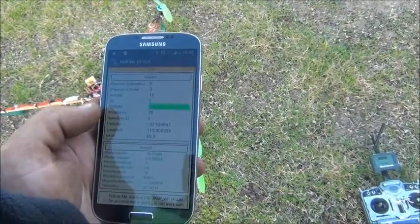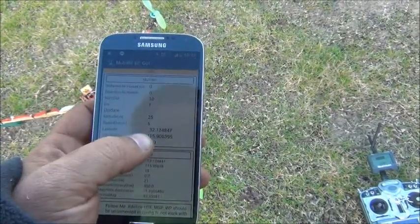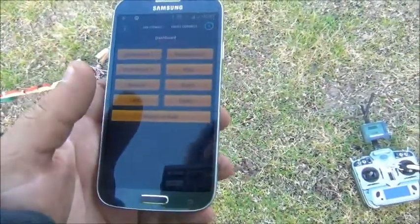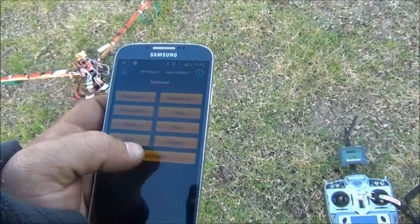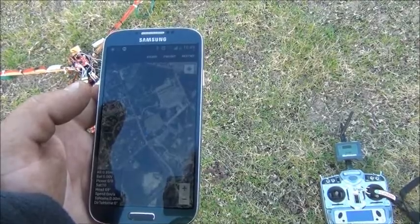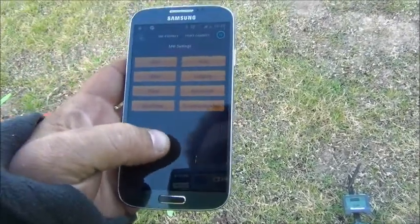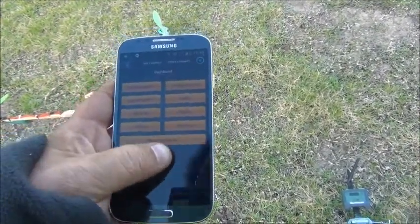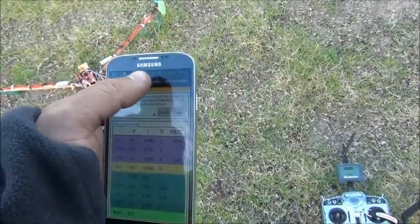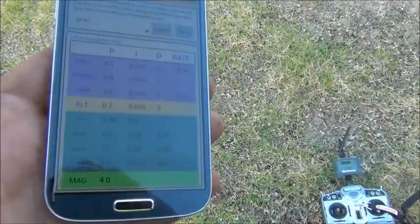All right, connected now. GPS tells us that it has a GPS fix — got 10 satellites — and tells us the exact position in GPS. Very nice. Altitude: zero meters. Waypoints, map — kind of shows us where we are. There are also your different settings for the PIDs, which control how it flies.